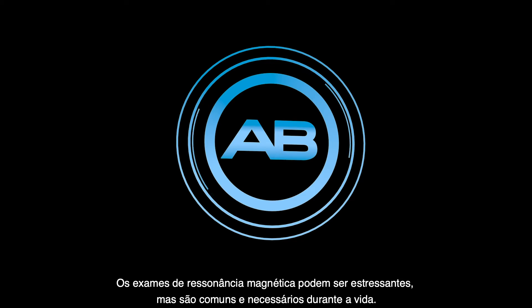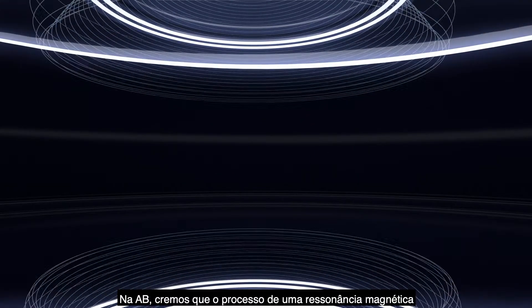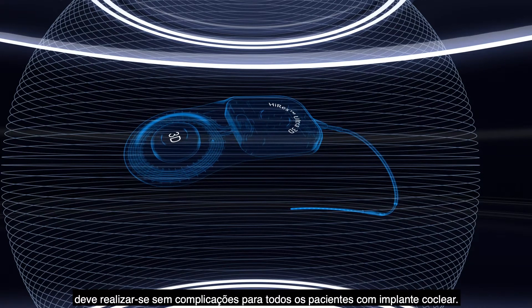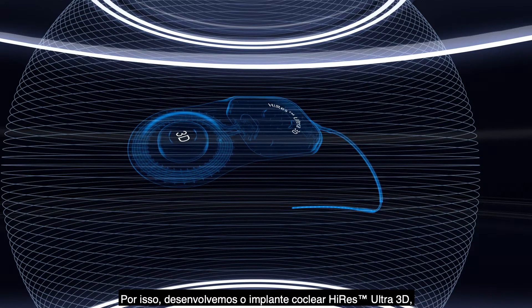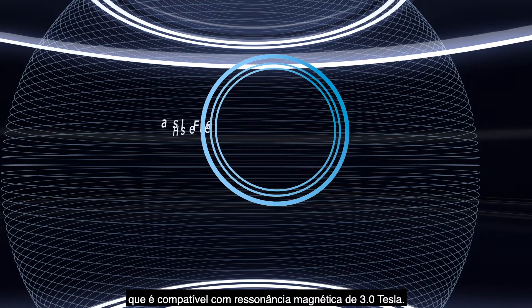MRI examinations can be stressful, but are a common and necessary part of life. At AB, we believe that the process of MRI should be hassle-free for all cochlear implant patients. That is why we've developed the Hi-Res Ultra 3D Cochlear Implant, which is compatible with 3 Tesla MRI.